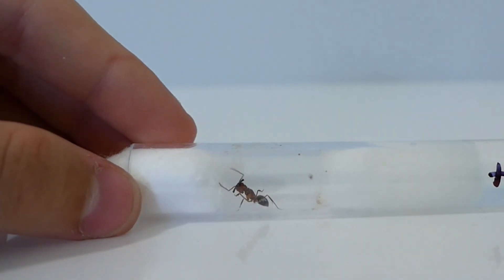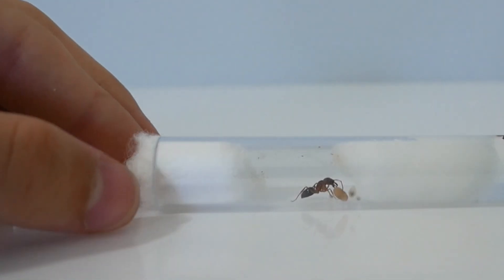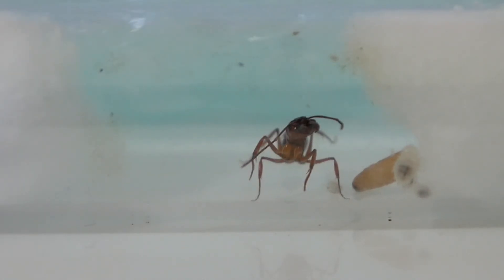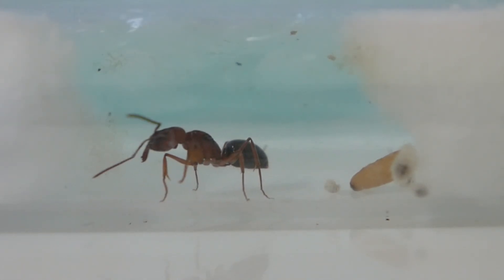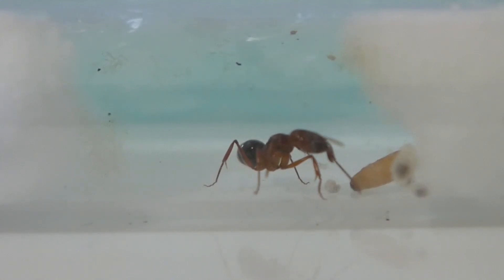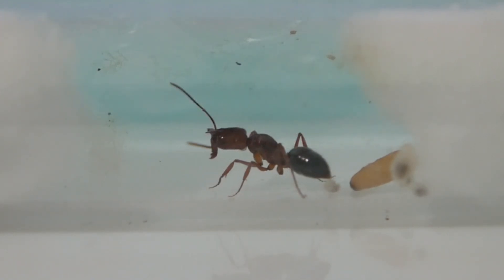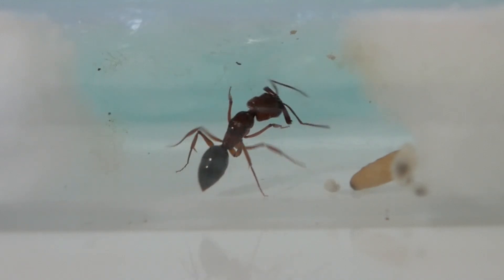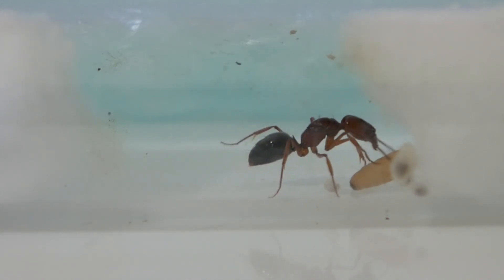Only get them if you are prepared, as Odontomachus are a fairly hard species to keep — partly due to them being semi-claustral, and also because of temperature, humidity, and their natural habitat requirements. When they're starting out you also need to feed them smaller prey like fruit flies instead of bigger ones like mealworms or crickets, because mealworms and crickets can fight back. The Queen is a very important member as she's the only one that can lay eggs and prolong the colony — if she gets hurt by a cricket or any other prey item, the colony is basically doomed.